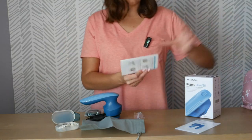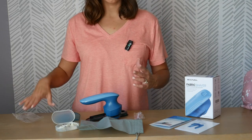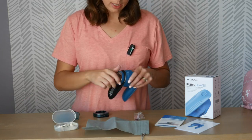Of course, it also includes the quick start guide and the owner's manual. It has this piece right here that you would want to use if you are shaving over a coarser shirt or a shirt that has a lot of texture to it. So let's go ahead and get this all set up.